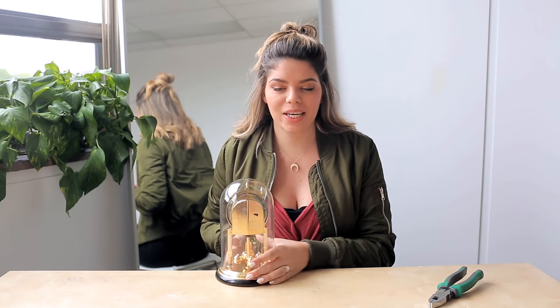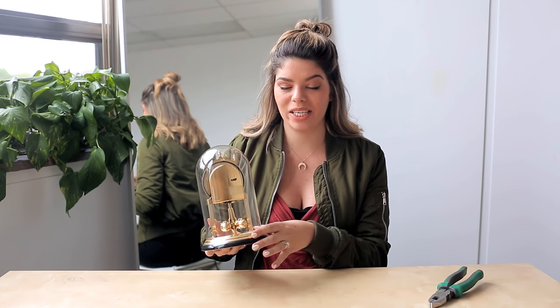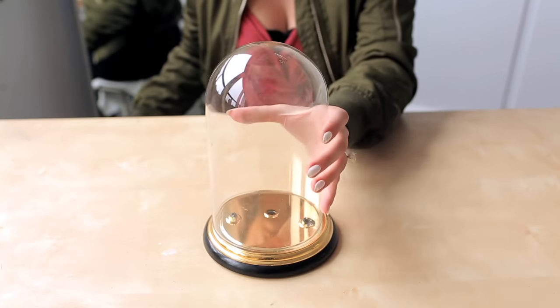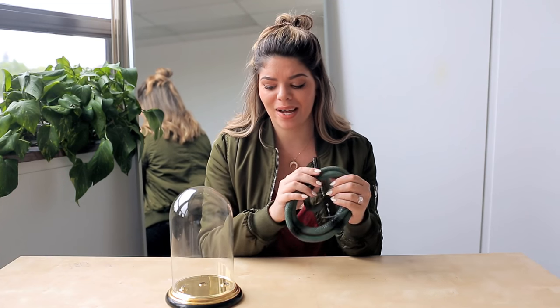So now onto this amazing old clock that we got. We're gonna be using the glass bit from it as well as the base, but we want to take apart the old clock on the inside because we're not gonna use that. So now we have kind of our spooky specimen jar, and we're gonna be stuffing it with this amazing rubber snake. But first we've got to paint this guy black, as well as paint the base silver. So these are all gonna go in our to-be-painted pile.